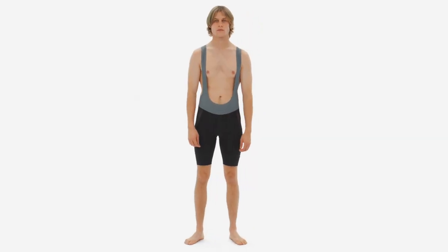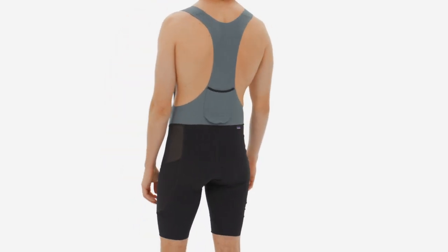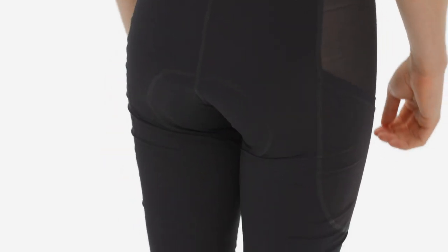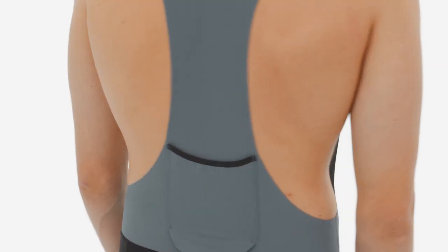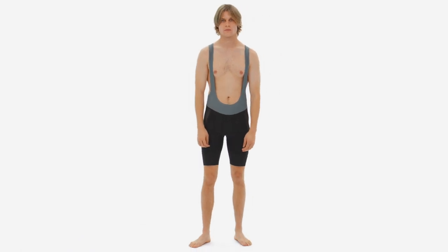The most stable foundations are built on bedrock, and our men's Dirt Roamer liner bibs are a rock solid foundation to complement any riding kit. With wide open air flow, stable on-body storage, and low profile cushion, your nether regions have never felt so dreamy.